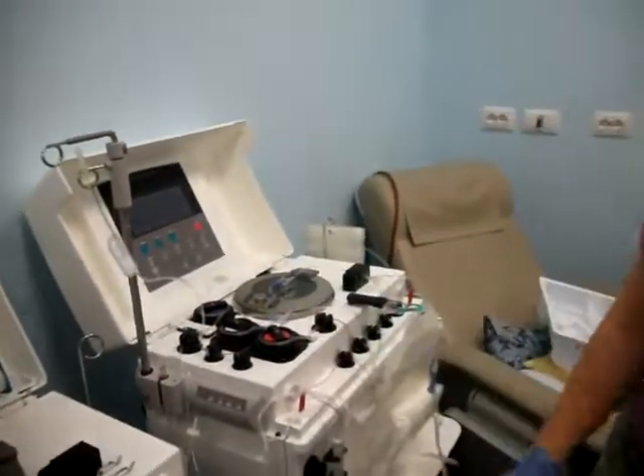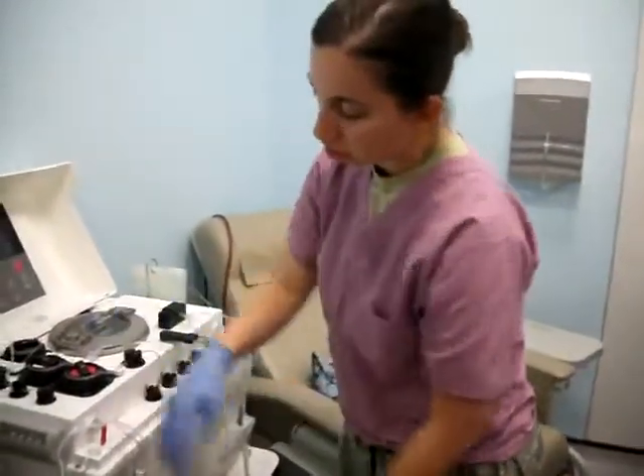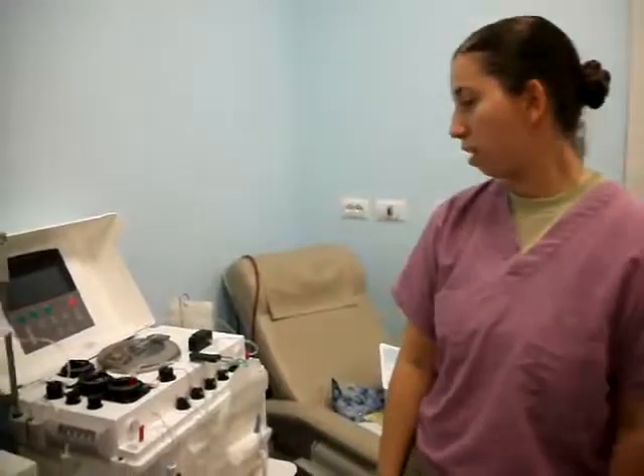Then you want to double check your work. Make sure everything's good — everything's clamped, nothing's pinched, nothing's tight. Check for kinks. And then you're good to go — hit draw, and that's it.